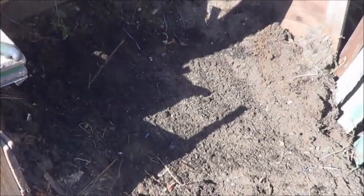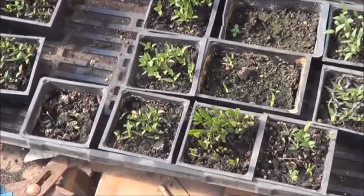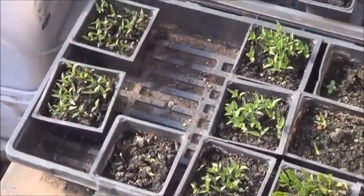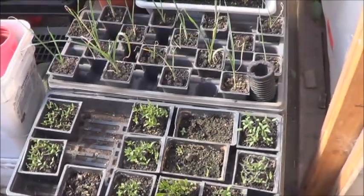Unfortunately I do have to sift that if I want to plant anything in it. Today I was supposed to be planting these guys, all my super chillies and so many peppers, and they're so crowded. But I totally ran out of soil. What do you do?